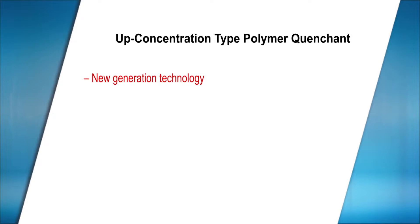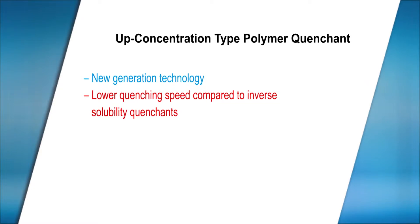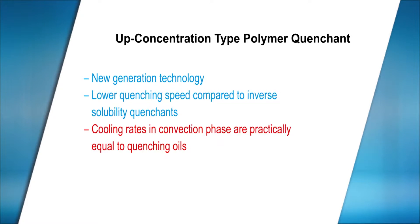The new generation up-concentration type polymer quenchants provide an even more significant reduction compared to inverse solubility polymer quenchants in quenching speed when added to water at various proportions. Concentrations of 8-20% give cooling curves practically equal to those of quenching oils. Reduction of the quenching rate compared to that of water is achieved by the formation of a polymer film on the part surface during cooling.